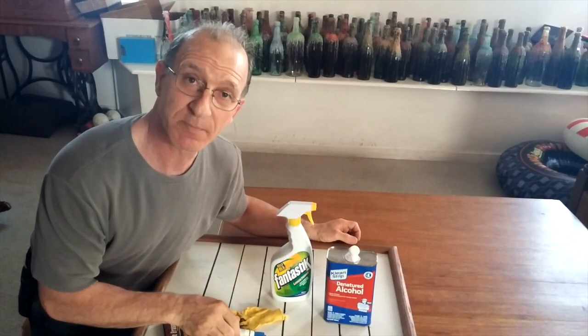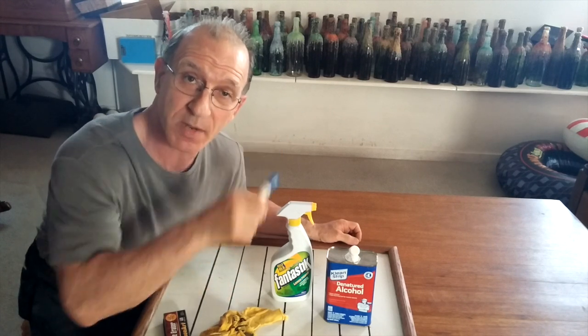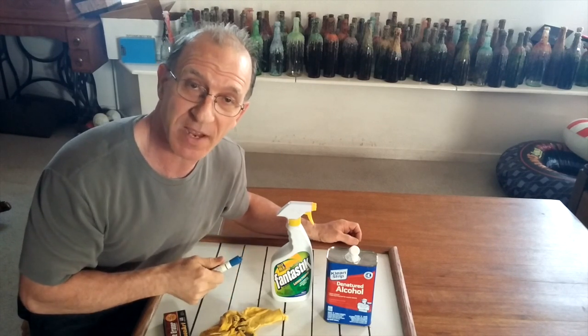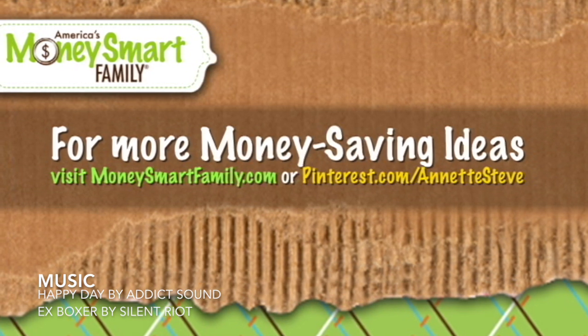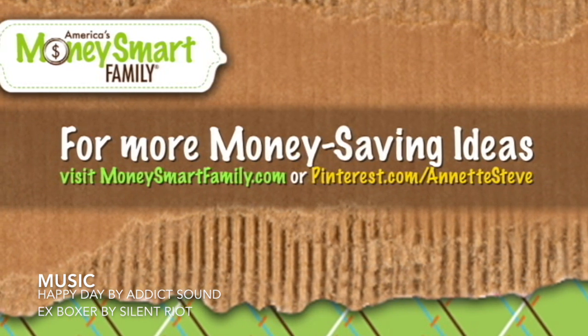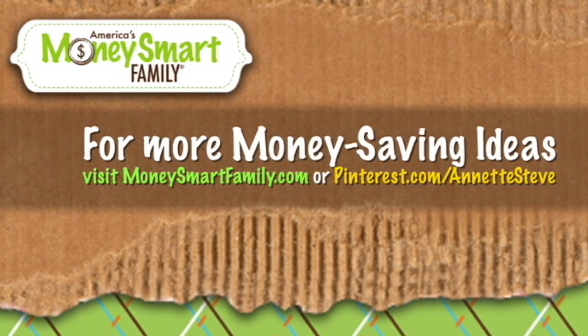Hey, if you like this tip or you just love saving money, make sure you subscribe to our YouTube channel right up here or visit MoneySmartFamily.com. We'll save you money, time and sanity. See you next time.